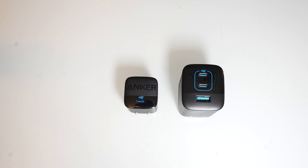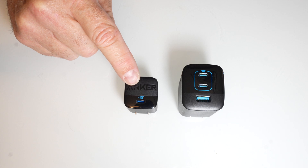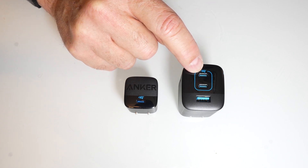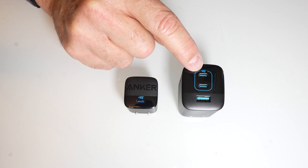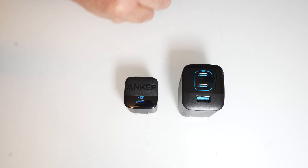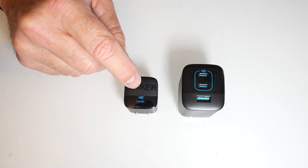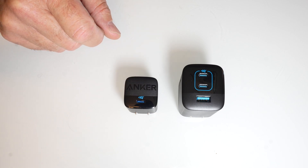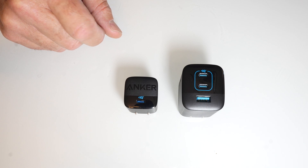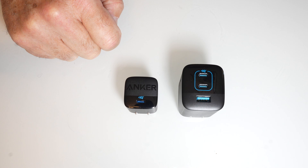This is a 67-watt total output charger and this one is 30-watt total output. The C port is a total of 20 volts at 3.35 amps for 67 watts max. This other one is 20 volts max at 1.5 amps for a total of 30 watts.